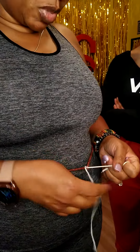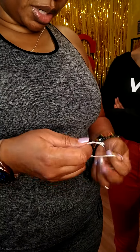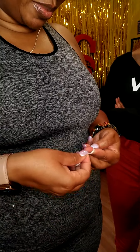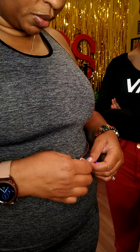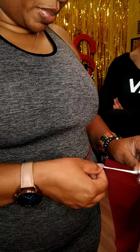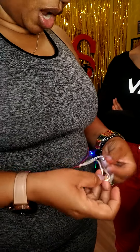Now it's secure — see, it's not moving. Just in case, I do another one. I even learned how to secure the thinner string that we use with another knot like that, but it's all about practice.